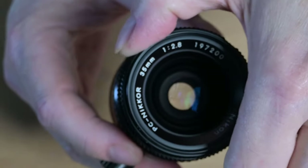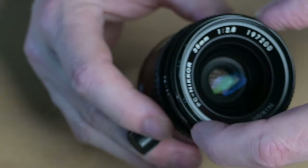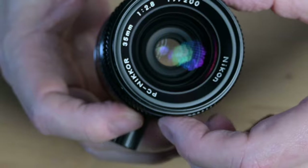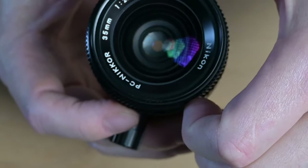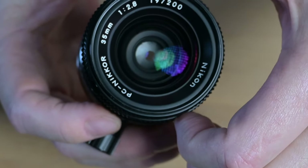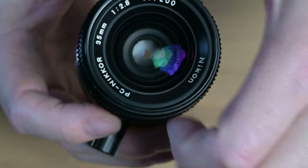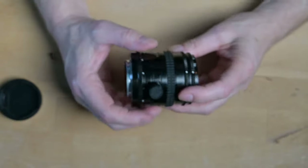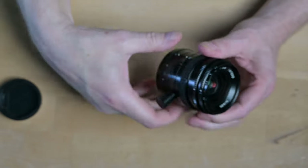So if I close it down now — the one with the clicks — nothing happens. Let's pretend that now I'm at f8. Then I want to focus, so I'm fully open. And when I close down, you should be able to see — I hope you can see that — some glare, but you can probably see the aperture blades move in there. And they are shut tight. A lot of cameras work in the way that it's fully open and then closes down — it's exactly the same that's happening here.